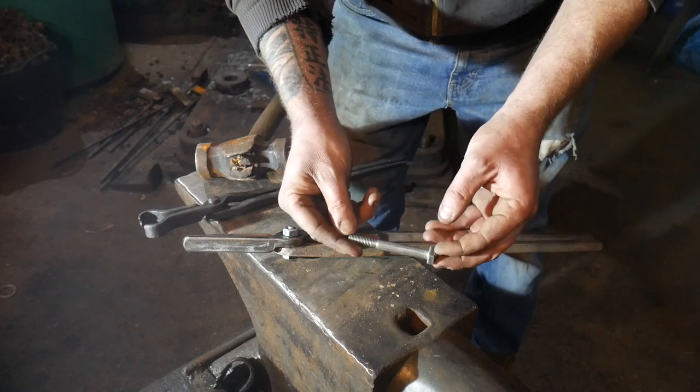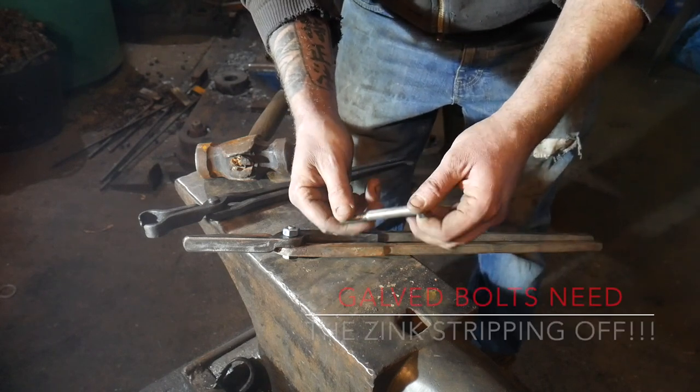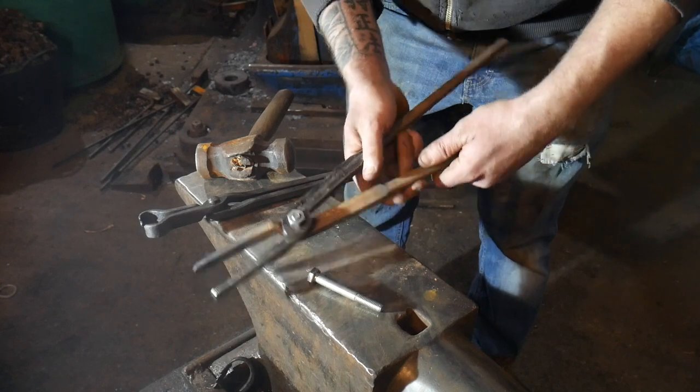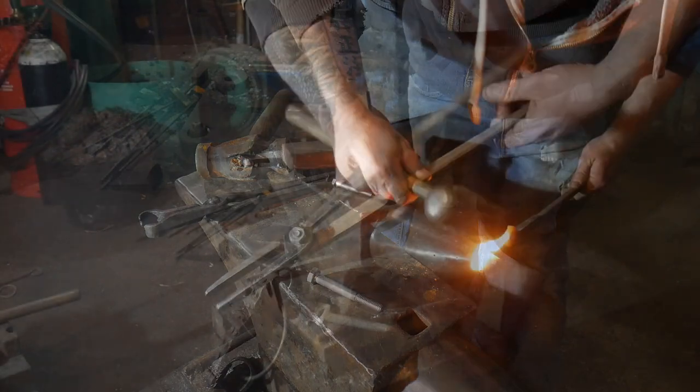I haven't got myself a rivet made of titanium, so I'm going to make one out of this M10 bolt — a 10mm bolt. I'm just going to chop it off there, rivet it in, and then in the future I'll get some titanium to replace the rivet. But for now I'm just going to leave it as a steel one.